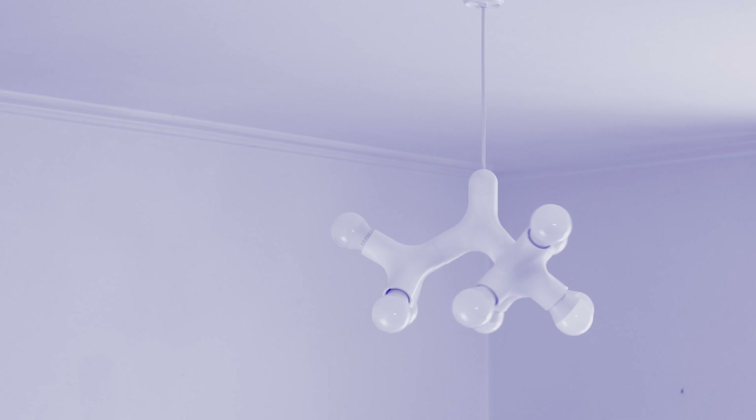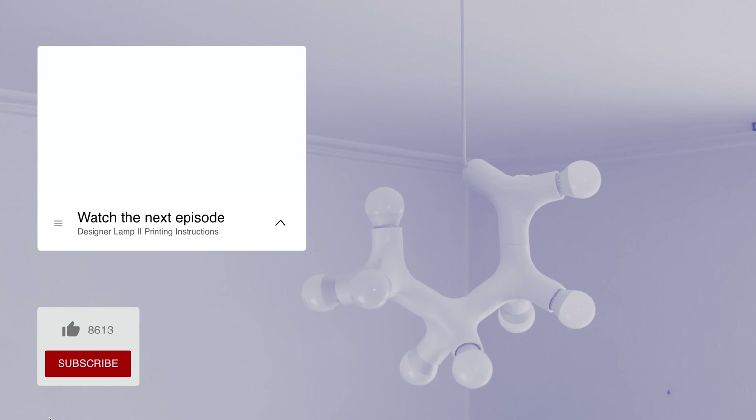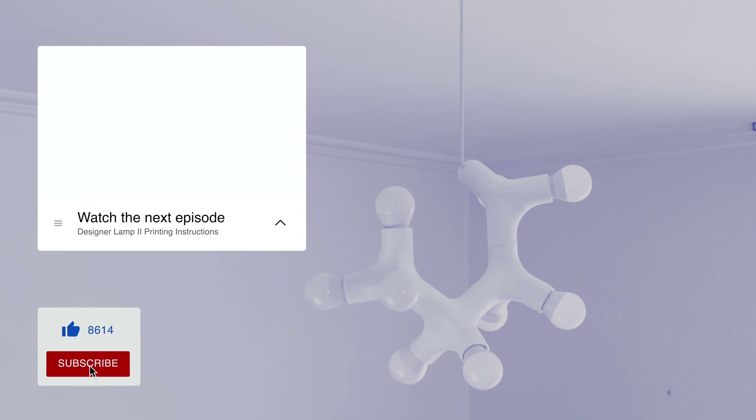Thank you for watching. Please don't forget to like and subscribe. Check another episode if you haven't watched it. See you next time.